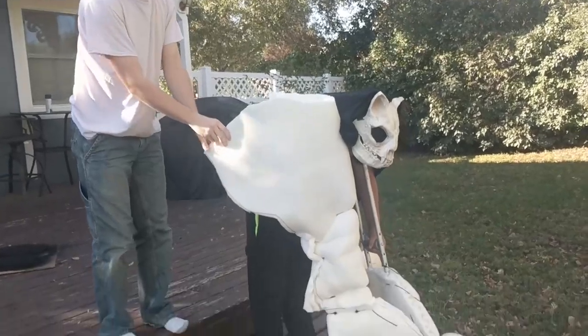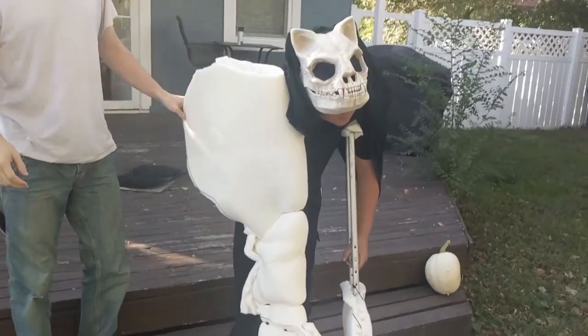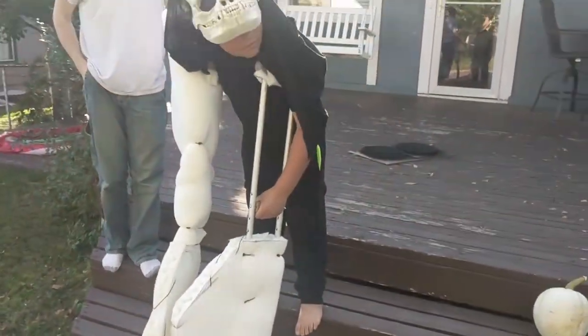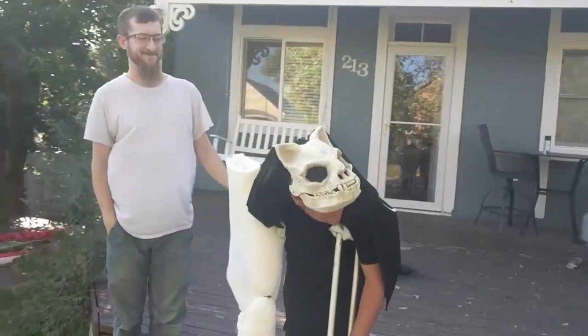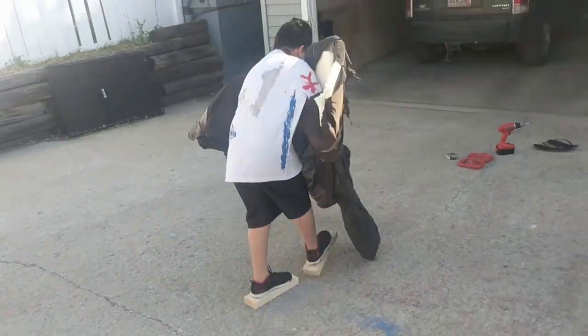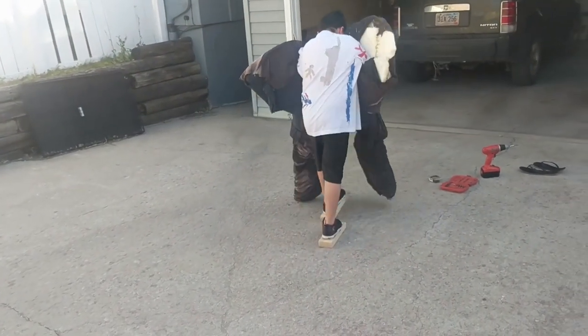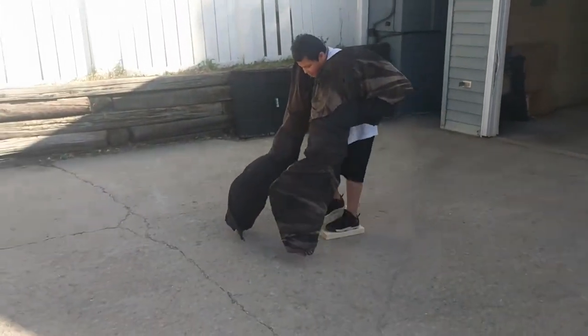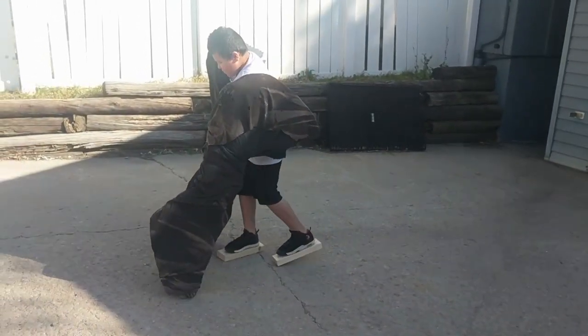We used a lot of bed foam topper for shaping around the crutches. We found some crutches at our local hospice for four dollars. Since we had to scrap the stilt idea, we took some of his old tennis shoes — I had some two-by-four blocks cut so they were just slightly larger than his shoes — screwed those down and screwed his old shoes onto the blocks, painted the blocks black, then fitted some foam boot covers around them that he could just slip on his legs.